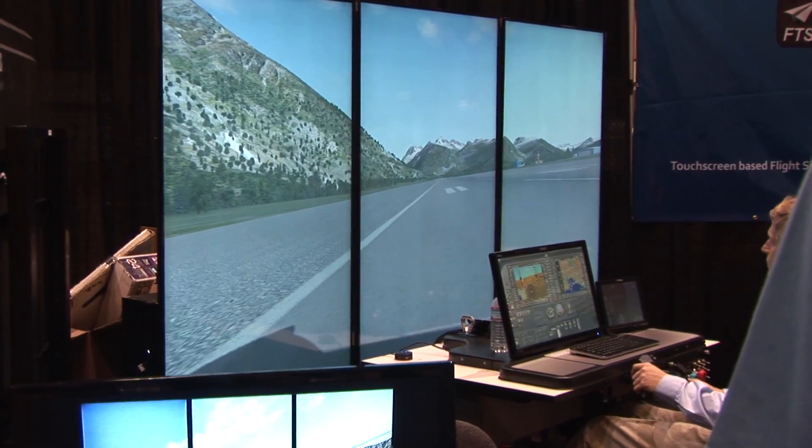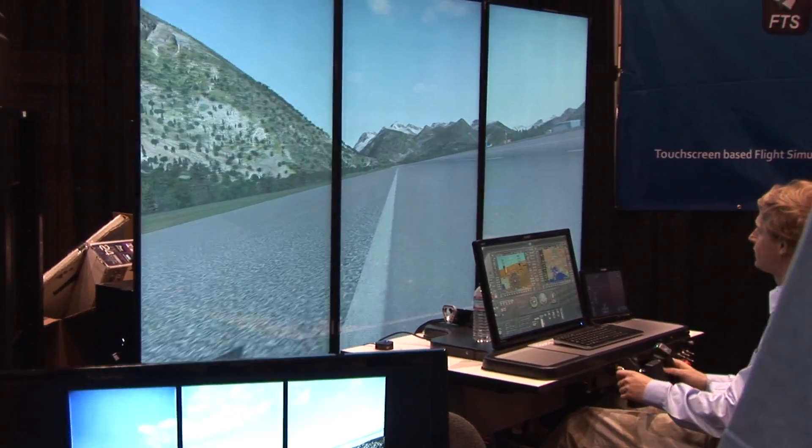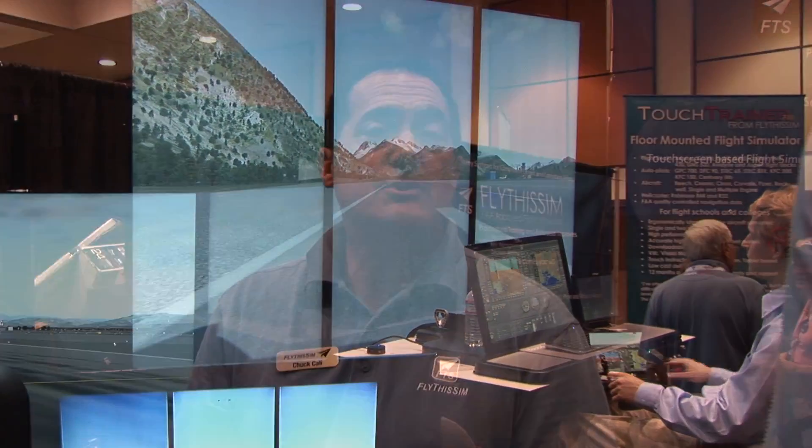I have flown every one of our airplanes from Cessna to Cirrus, from Beech to Piper, including a Mitsubishi MU-2, and I have never seen a system that more closely replicates the airplane than what we've got right here.